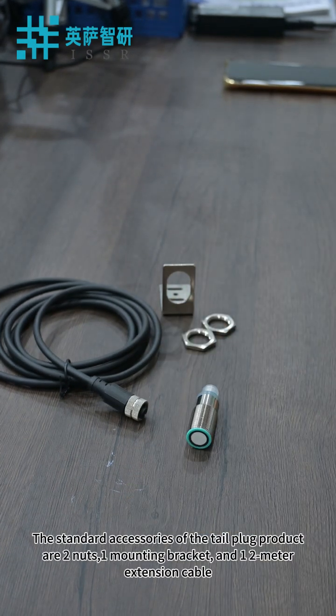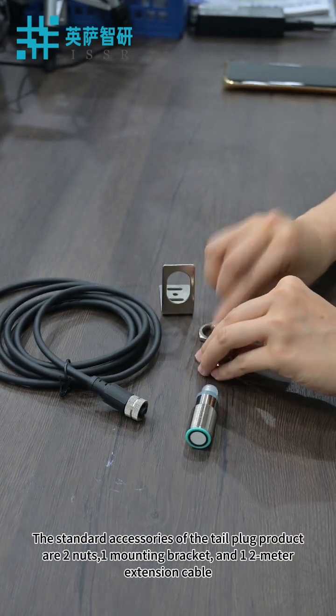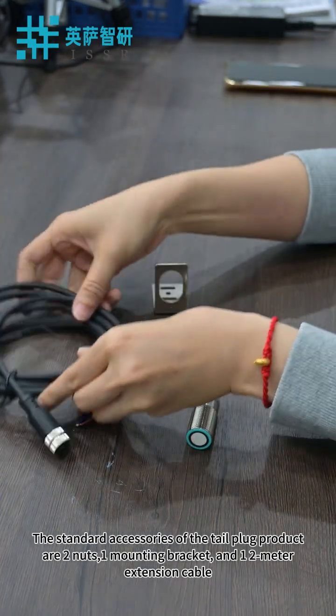The standard accessories of the tail plug product are two nuts, one mounting bracket, and one two-meter extension cable.